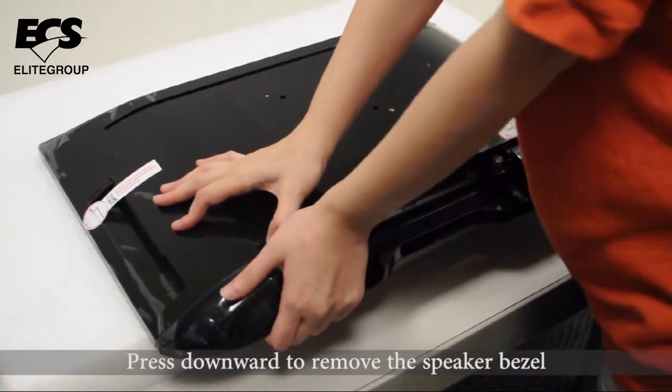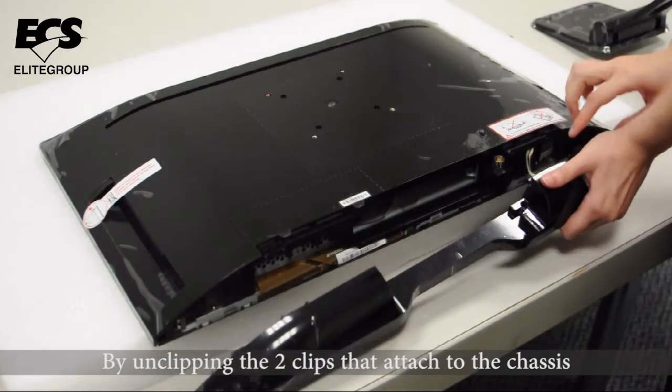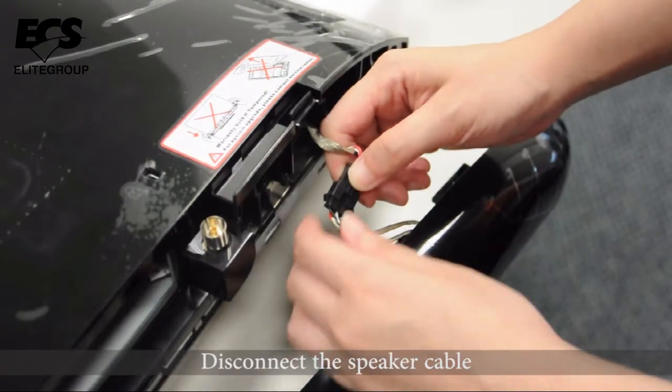Press downward to remove the speaker bezel by unclipping the two clips that attach to the chassis. Then disconnect the speaker cable.